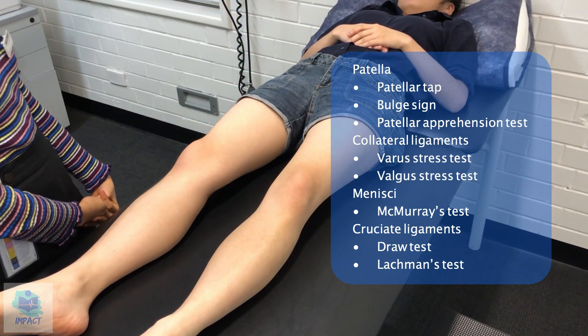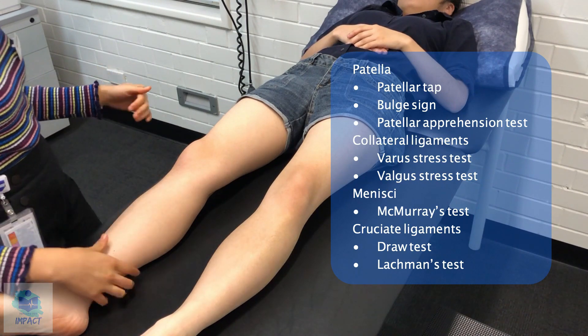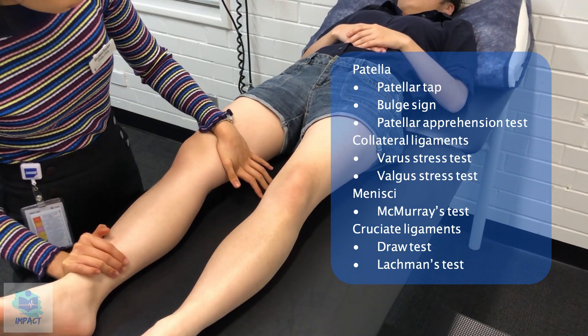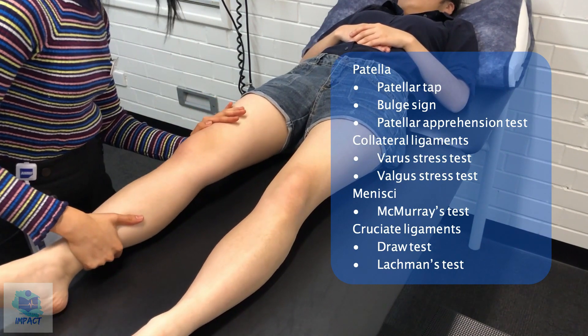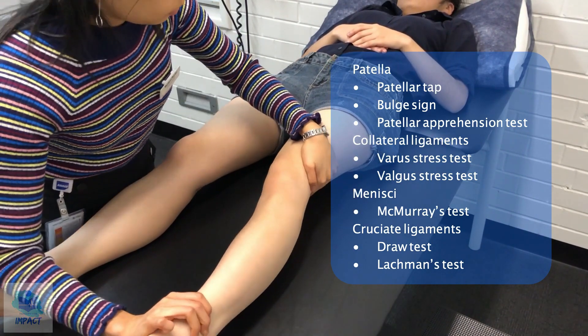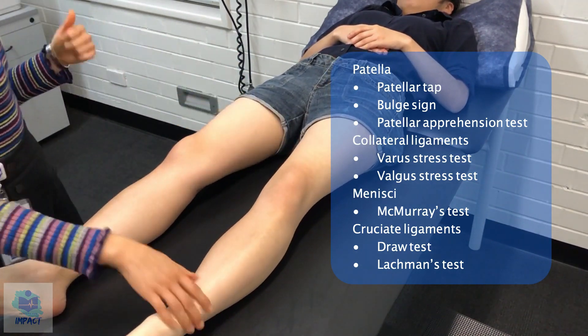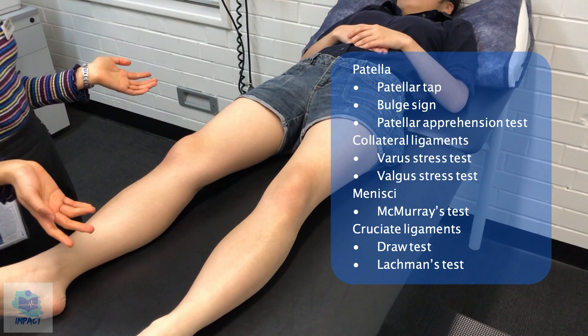Next, I'm going to assess for the collateral ligaments. So first I'll apply varus pressure, then valgus pressure. Any pain at all? No. So that's good — the collateral ligaments of the knee seem to be normal.